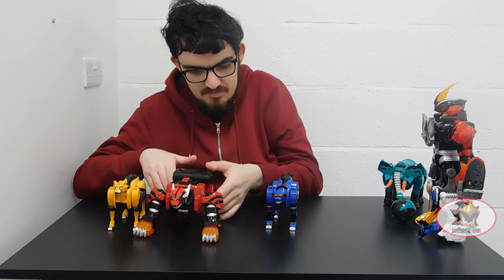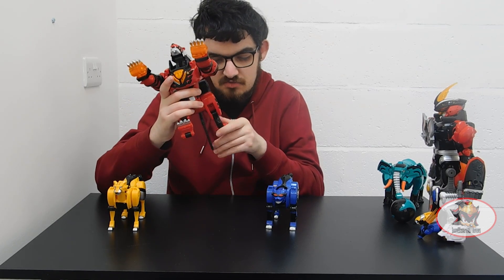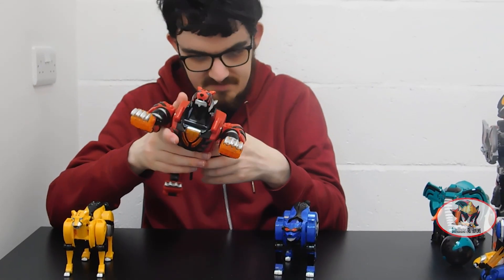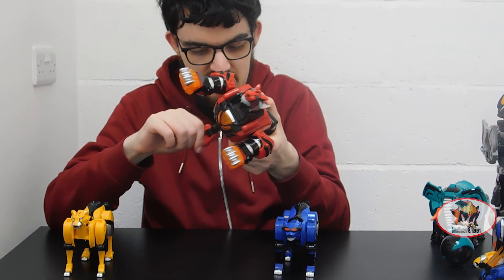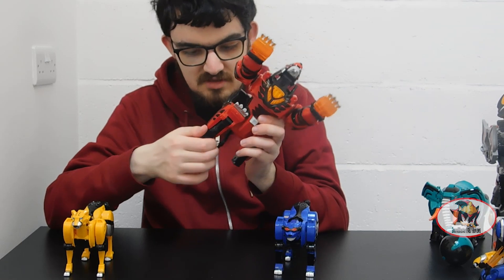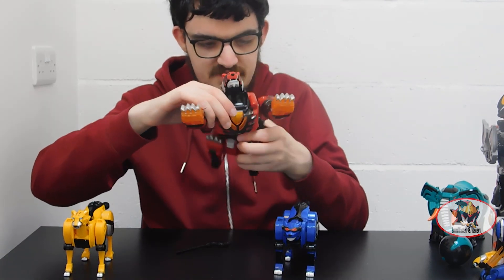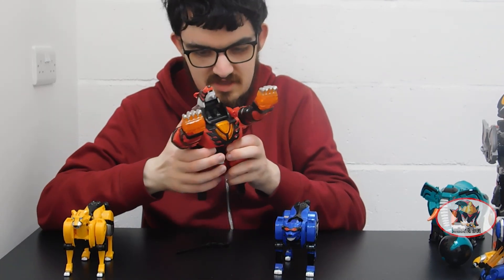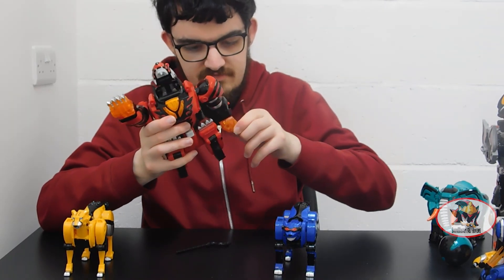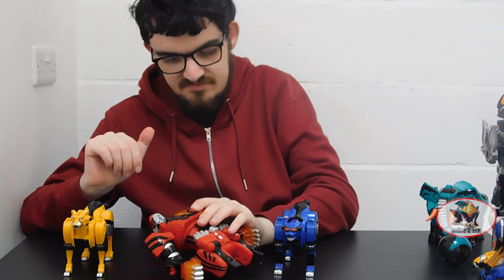So, to combine the Jungle Pride Megazord: first, straighten out the rear legs of the tiger. Then bring these black pieces up so that the claws become sort of hip skirt armor panels, and the back bony bit of the tiger knee joint becomes the connection point for the legs. Then remove the tail. I'll show off the spin gimmick later, but for now I'll switch it off so it doesn't interfere. Then bring the arms down and rotate the fists so they're pointing forward. Then set the tiger torso aside for the time being.